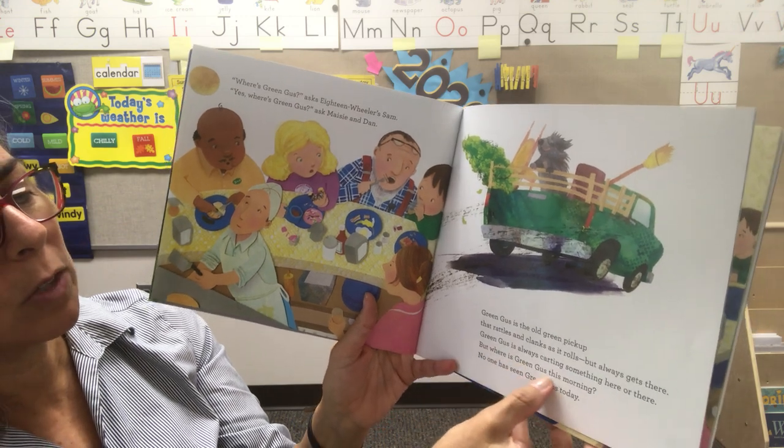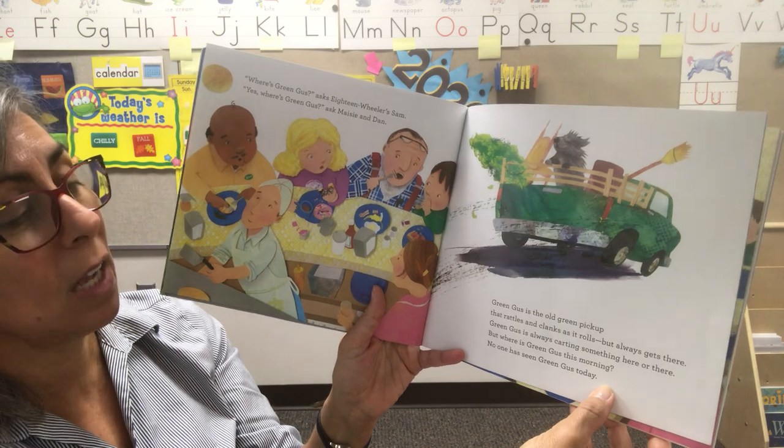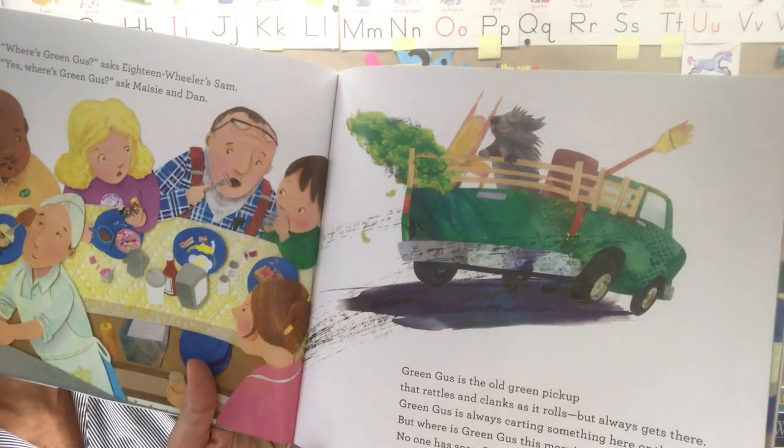Diligent Dan's moving van is next. The usual, asks Mom. You bet — sausage and pancakes, says Dan, with plenty of syrup. So he eats the same thing day after day, too. Where's Green Gus? asked 18 Wheeler Sam. Where's Green Gus? asked Maisie and Dan. Green Gus is the old green pickup that rattles and clanks as it rolls, but always gets there. But where is Green Gus this morning? No one has seen Green Gus today.